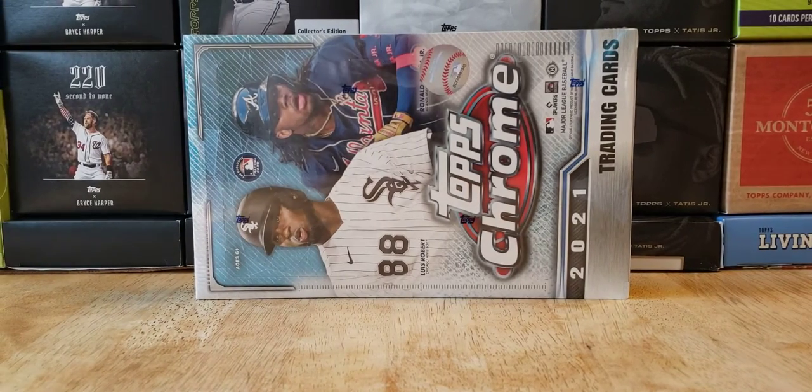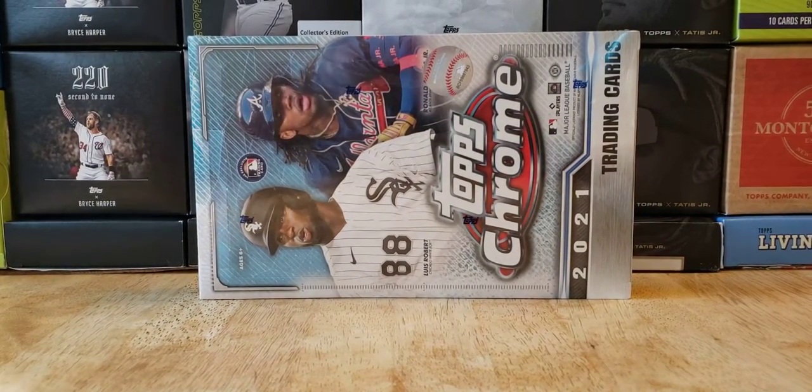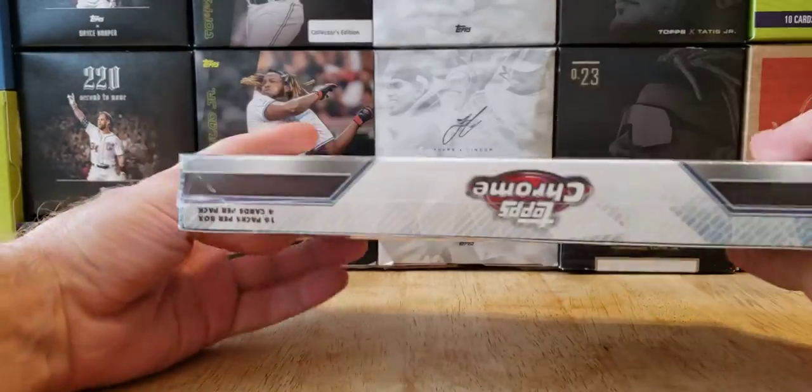Hey, what's going on everybody? Welcome back to the Cards in the Kitchen channel. Today I got a box of Topps Chrome Lite 2021 trading cards. These were online exclusives from Topps. They were a bit of a surprise — first grab for Montgomery Club members. We were able to get two boxes. The base set consists of 220 cards, 16 packs per box, 4 cards per pack. So let's rip this bad boy open.